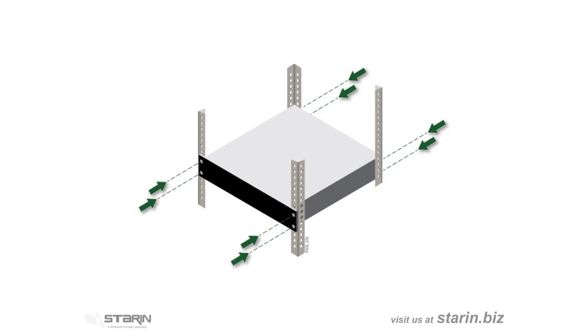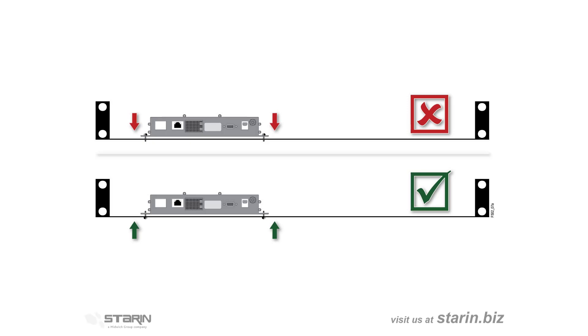With extremely heavy gear, use four-point mounting with rear rack rails. When mounting to a rack shelf, drive the screws in from the bottom so the screws don't protrude into the next rack space.